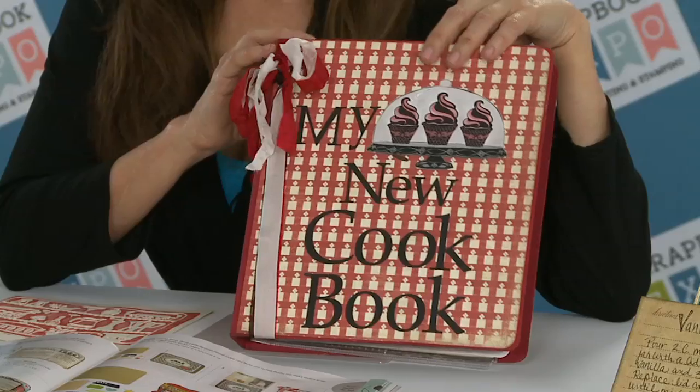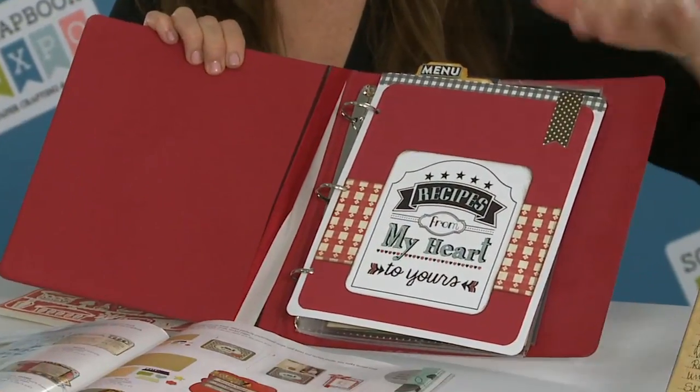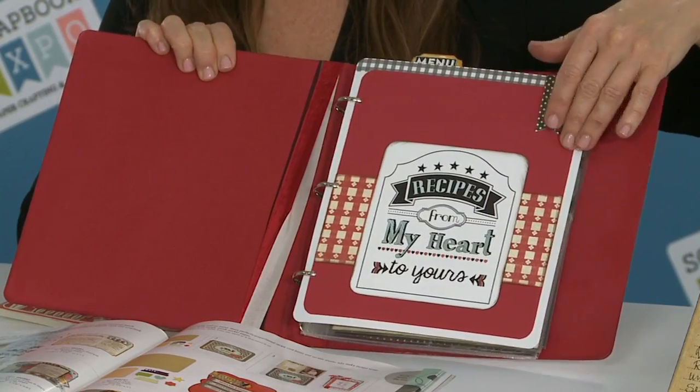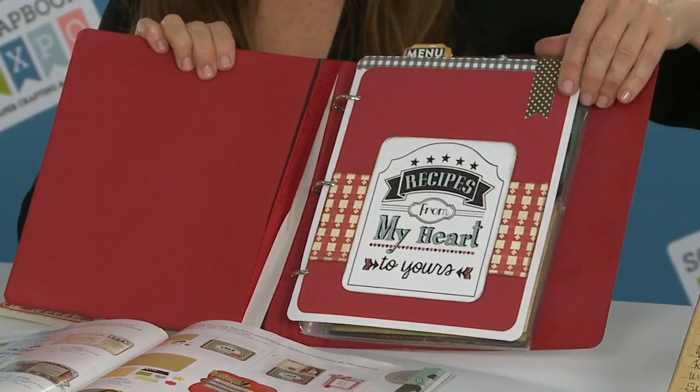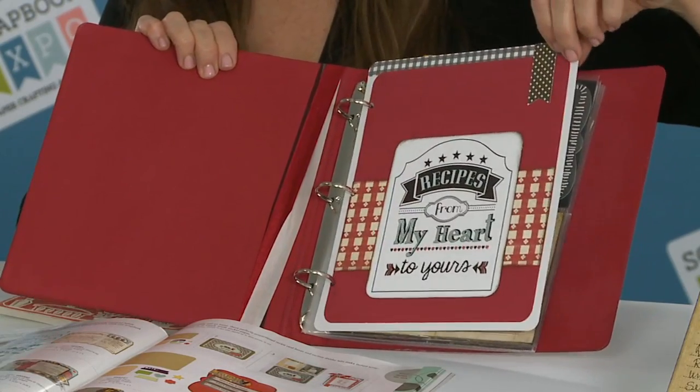In this collection that I have designed for Sizzix, it has stamps and embossing folders and thinlets. These three products you can quickly cut with any papers that you'd like to make your quick pocket pages, have your family photos and the recipes, and put them in the little pocket pages and hand them down.